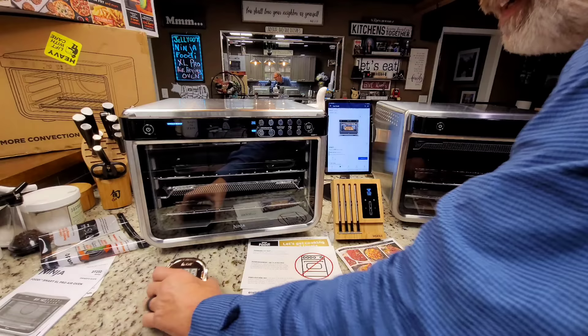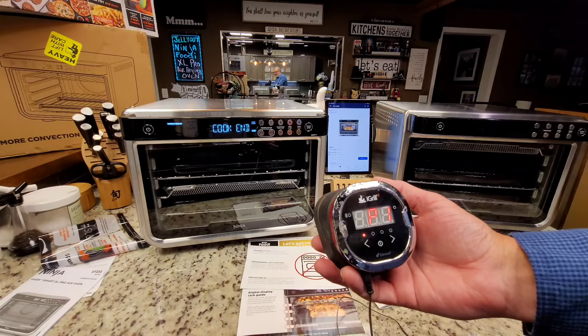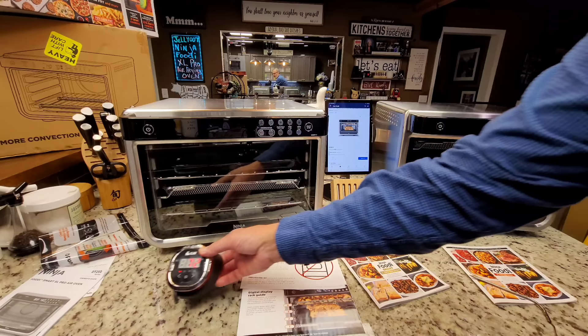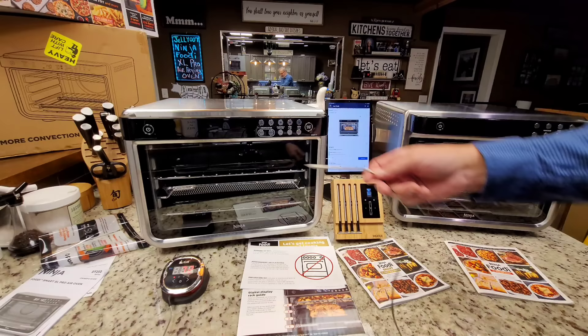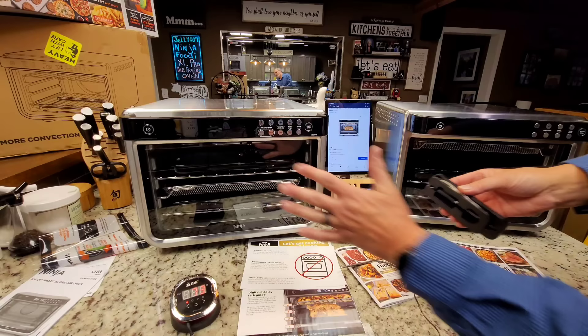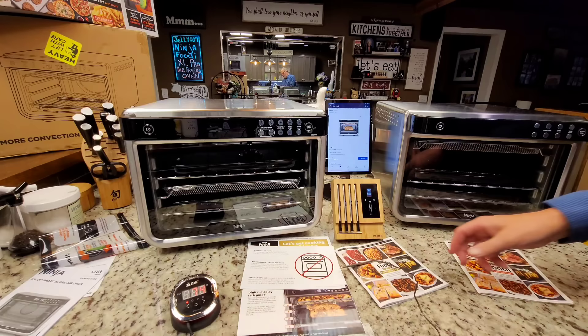Here's old trusty — I call it iGrill, actually made by Weber now. It supports up to four probes, connects to your phone via Bluetooth, and displays the temp of whatever's in your oven four different ways. It does have a wire though. It's a thermometer just like the built-in one, except it won't shut the unit off when it hits your target temp.